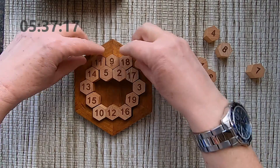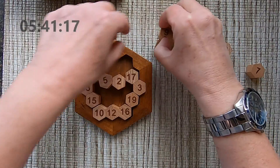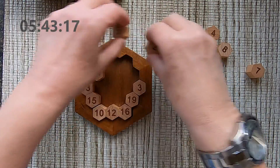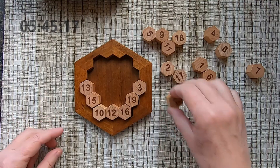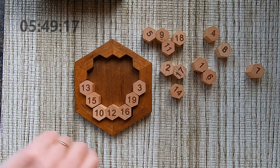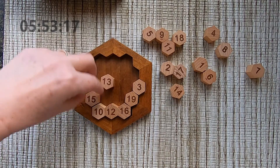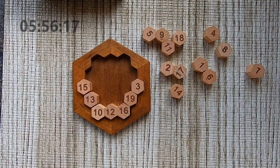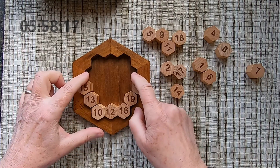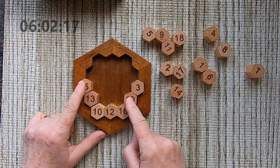Maybe this placement is not correct. I'm going to try something else — switch things around here. If I switch this one, I need two numbers. Let me put the 15 in here.